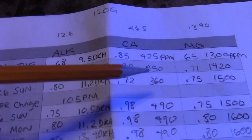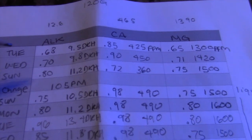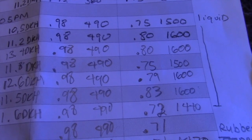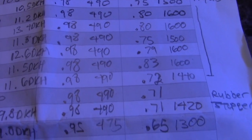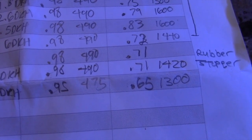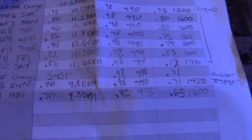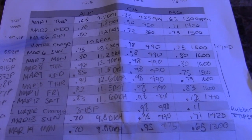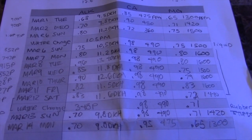I've been busy testing out my parameters — my calcium, my alkalinity, my magnesium — and I was doing that every single day. Right now I'm still not dosing anything because I have kalkwasser in my auto top off and I'm waiting for it to run out. Once it runs out I'll be able to tell how much my tank is actually using and how much the corals are actually consuming.